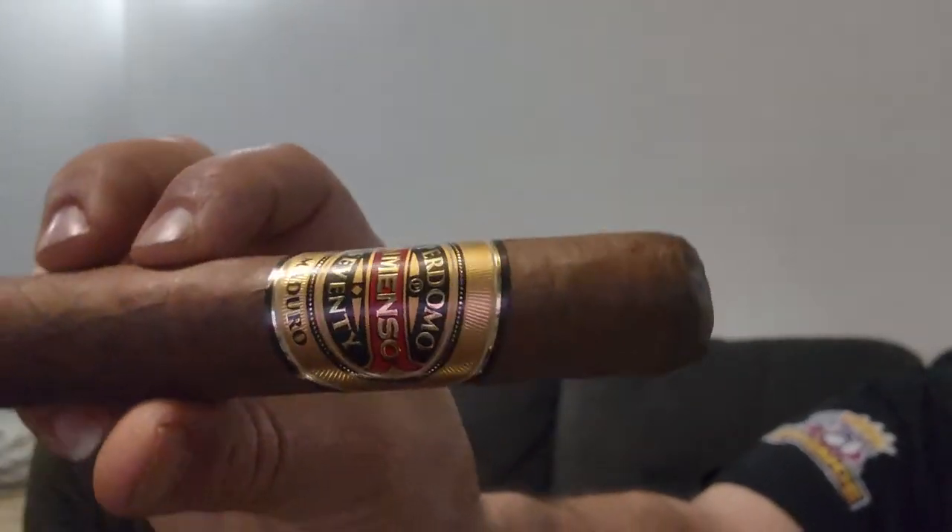He's going to be smoking a Perdomo Inmensas 70 Maduro Churchill style — it's a 770, a big old monster too. This is a special evening. He's going to open it and show it to you guys. Bama says: 'I'm definitely not a professional and wasn't thinking about being on camera, but I'm going to open it, look at it for a minute, and hand it over to the guy who's the expert. I'm just an average person who wants to smoke a cigar.' He took it out of the wrapper — you can see it on screen.